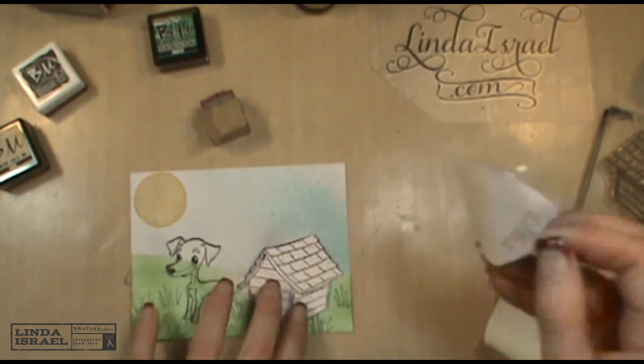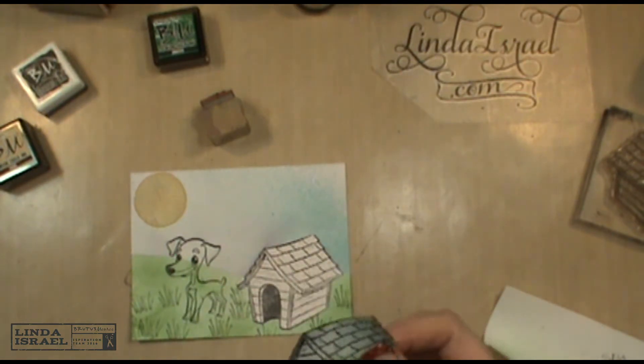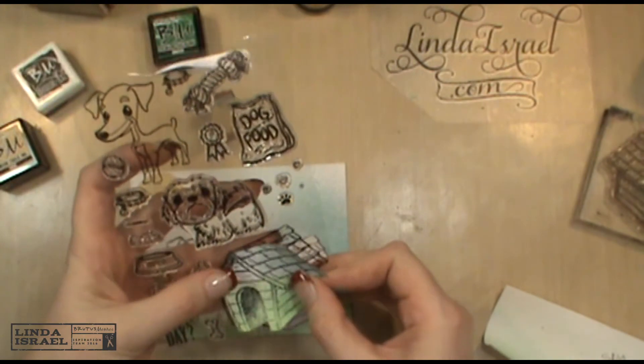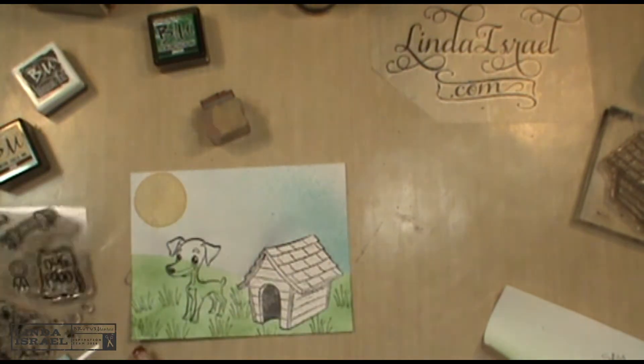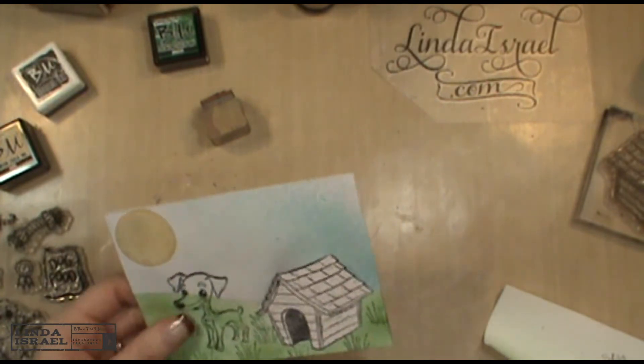Now I'm peeling off the masks. I'm going to save these masks because I can use them again — I store mine on my stamp sheets or in a notebook, wherever you want to keep them, so I don't have to keep cutting them over and over again.